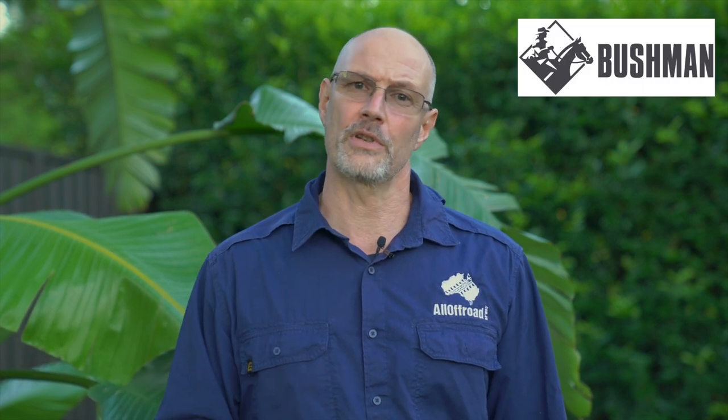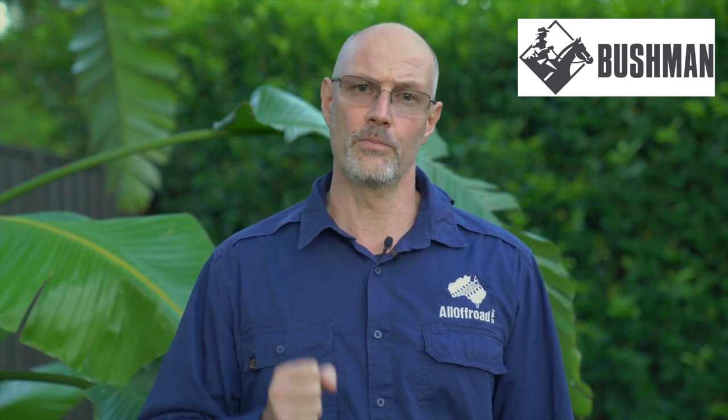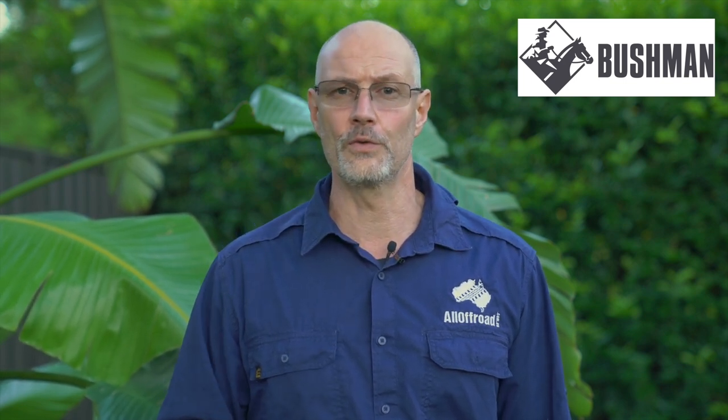Hey guys, Stefan Fischer here from Olaf Road. Thank you very much for joining me today. In today's video I will review one of the best but I reckon most underrated fridges in Australia, which is the Bushman SC 35252.